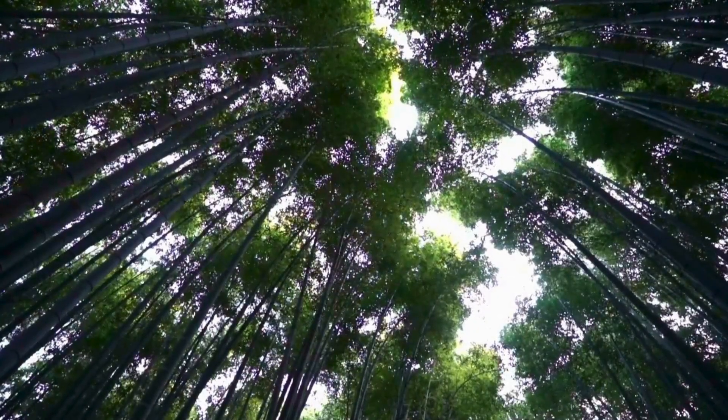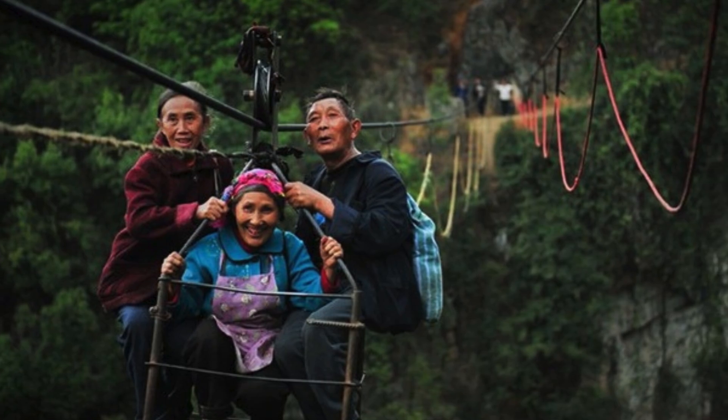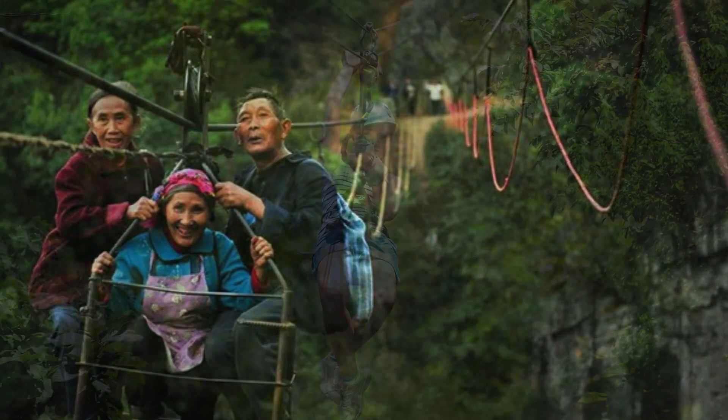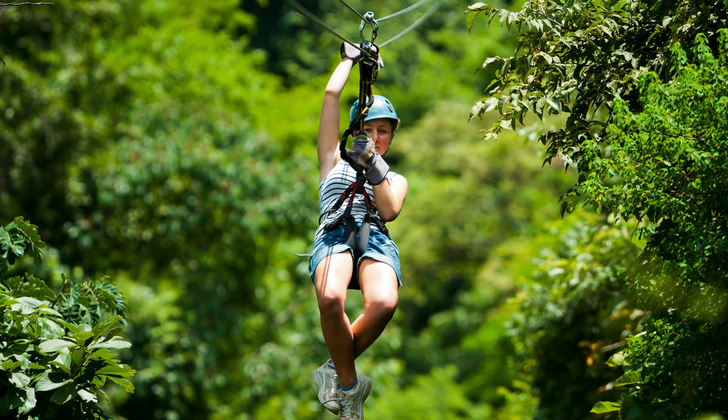High above the forest canopy, a single steel cable stretches from ridge to ridge, inviting the brave to surrender to gravity's pull. Once a lifeline for remote villagers and mountaineers, the zip line has evolved into one of the most sought-after adrenaline activities in the world.